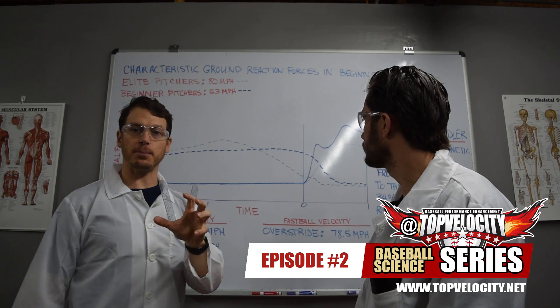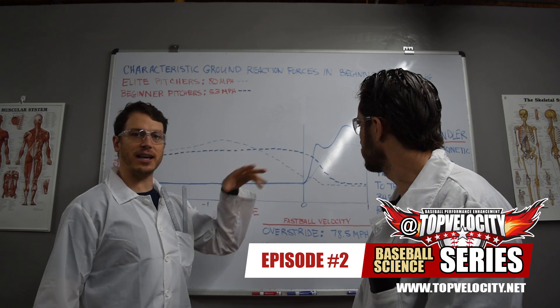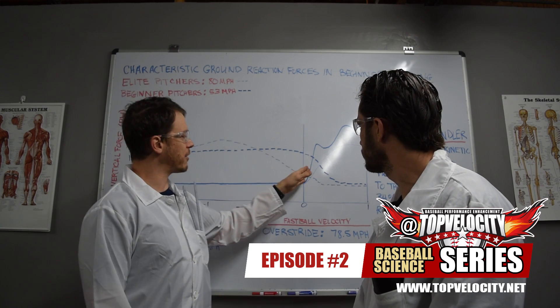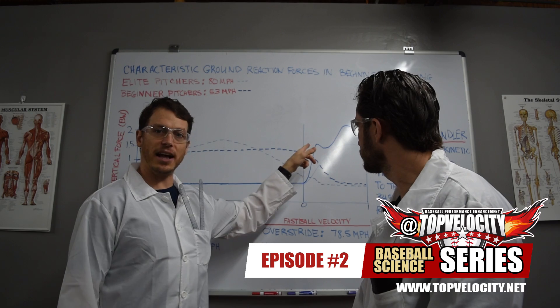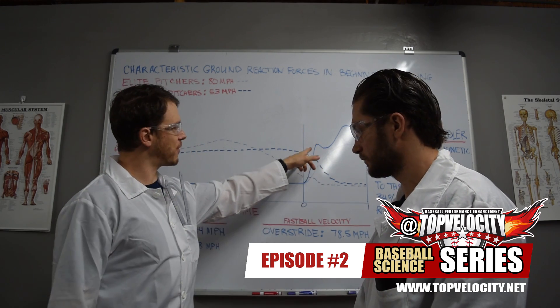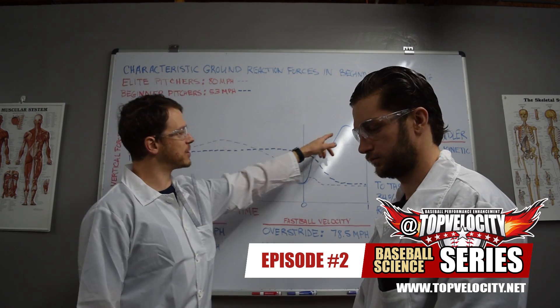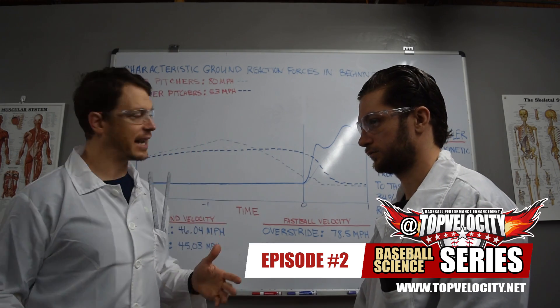We're seeing high velocity pitchers peaking more forces out of the drive leg at front foot strike, and we're seeing the same thing out of the front leg. Ground reaction forces peak higher for the elite pitchers — speculated as front leg stabilization — then dip a little bit before peaking again just before pitch release, speculated as front leg extension.